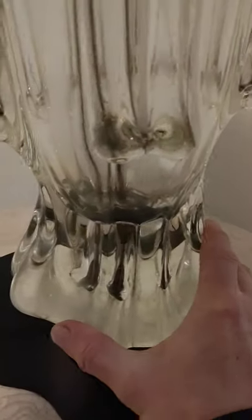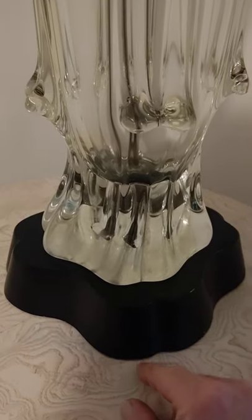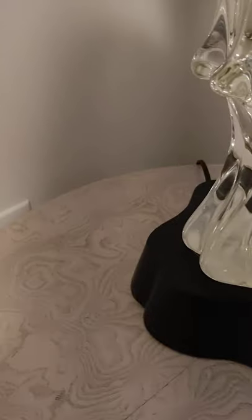It's sort of a clover design, not exactly a clover shape, but you know what I mean. It's black wood. It does have on the bottom a couple of wear spots or chips to the base.